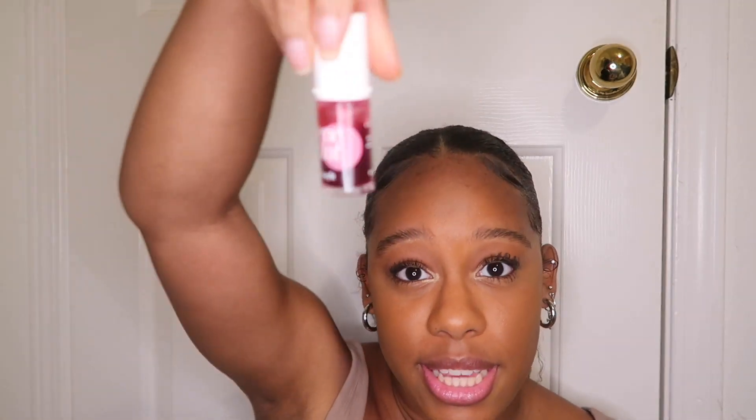This is the Benefit Benetint blush — it's like a liquid blush. You can also use it to tint your lips. I like to take the little applicator, put it on a brush, and apply it to my cheeks.